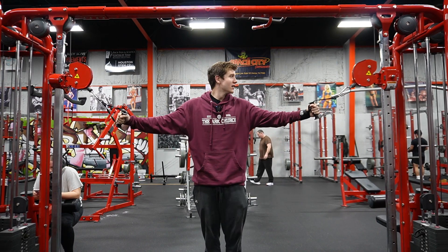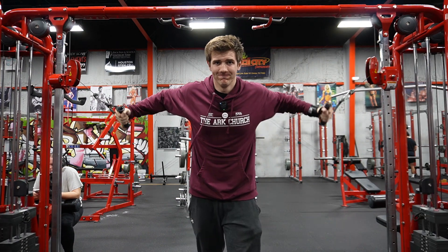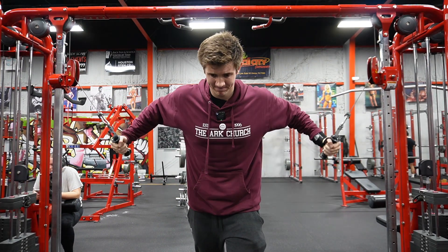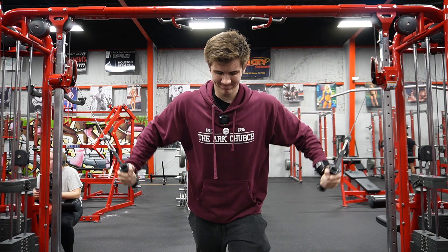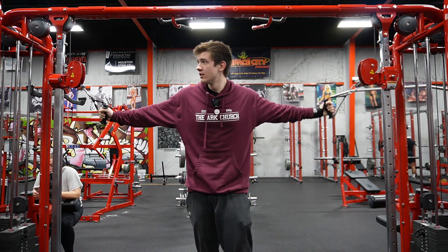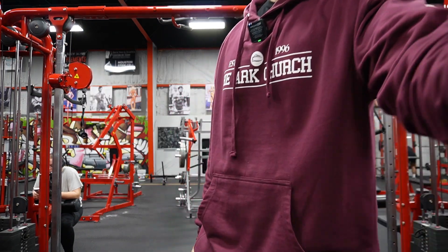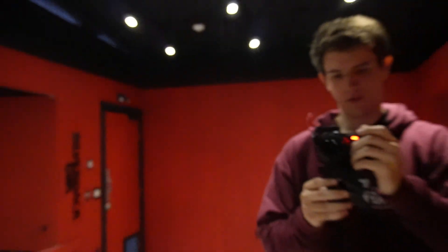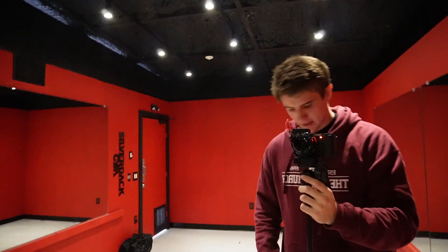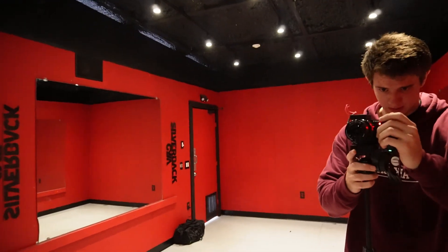I'm going to wait and do a couple more but my chest is dead. These are good. Okay, that should be good — let's go to the pose room. See that little box? That's my transmitter. Let's set up the camera — I was kind of unprepared but it's okay.